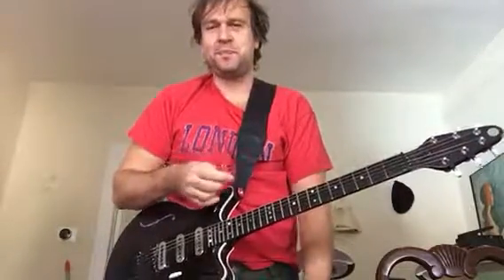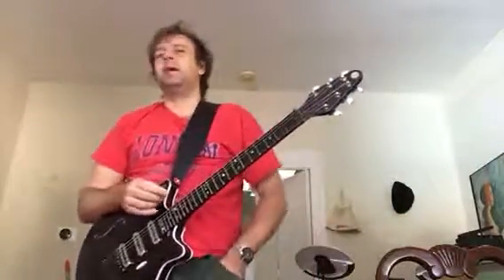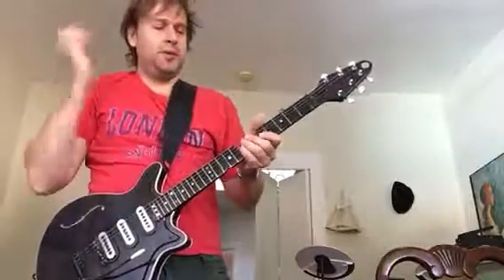In this video I want to talk about using open strings or drones and this technique. It's not originally mine, but I discovered it when I needed to cover Lily Allen's 'It's Not Fair'. Since it's a country song, I decided to make my guitar sound like a banjo.